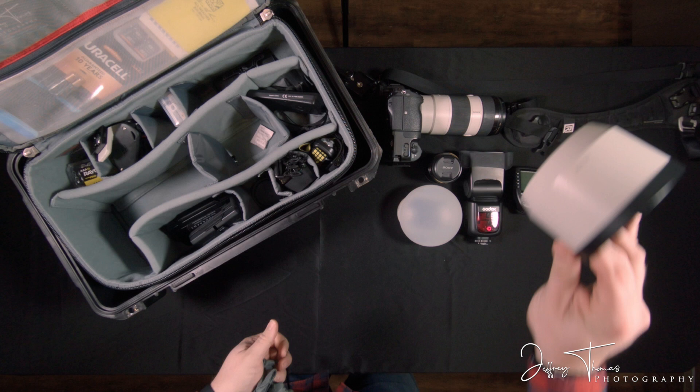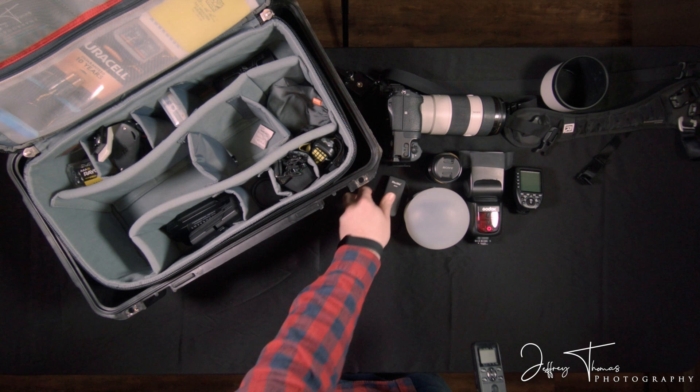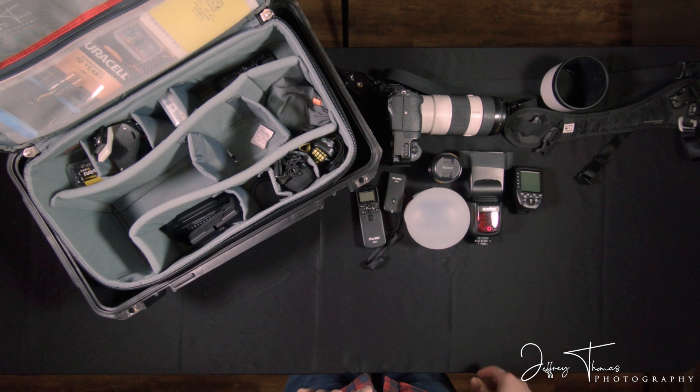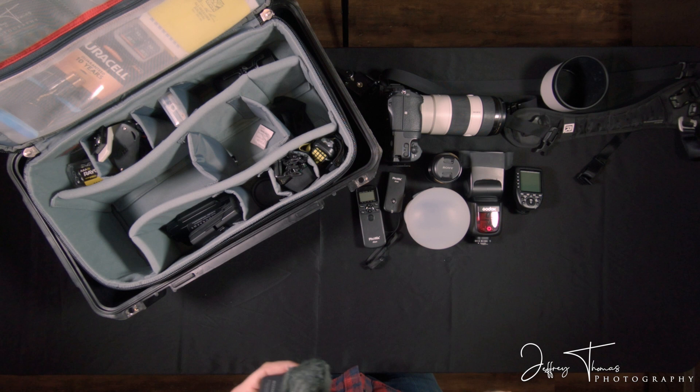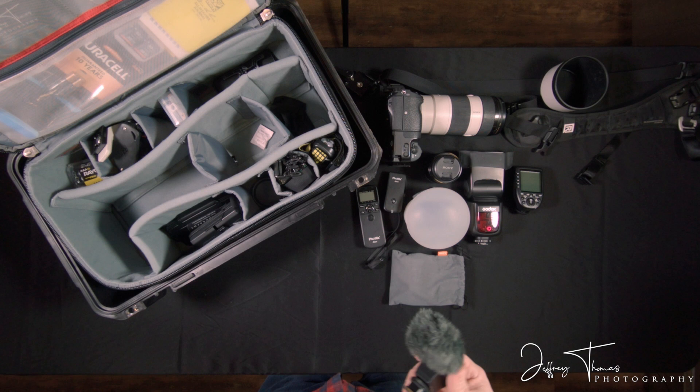Here's a lens hood for the lens. This is a programmable trigger right here. This plugs into the camera, this can stay in my pocket, and I can do something as simple as remotely click the shutter or do interval durations — it's an intervalometer. And here I have a Sony-specific microphone that plugs into the top of the camera. If I need a little bit better audio and I can't use a lapel mic, I'll use something like this, which works out pretty well.